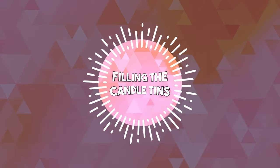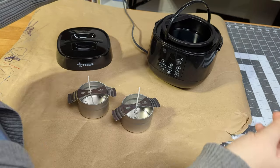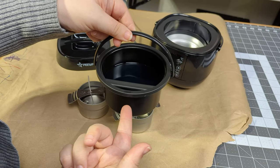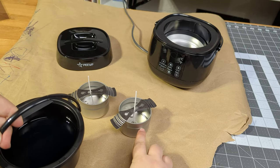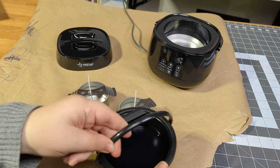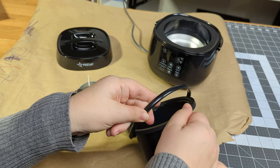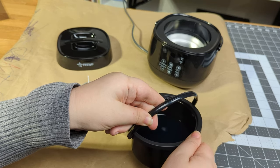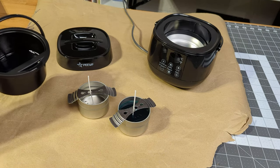I put down a piece of craft paper over my surface just in case of any spills. I filled the containers up to the fill line, pouring from the spout — which is really not much of a spout. It's not exactly easy to pour from such a wide mouth area. I feel like they could have designed the inner pot with an actual spout that nests in a certain direction in the machine body. There's got to be a way.